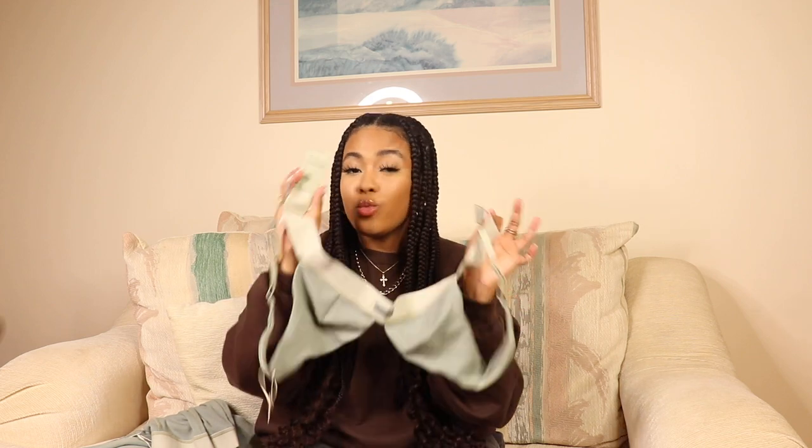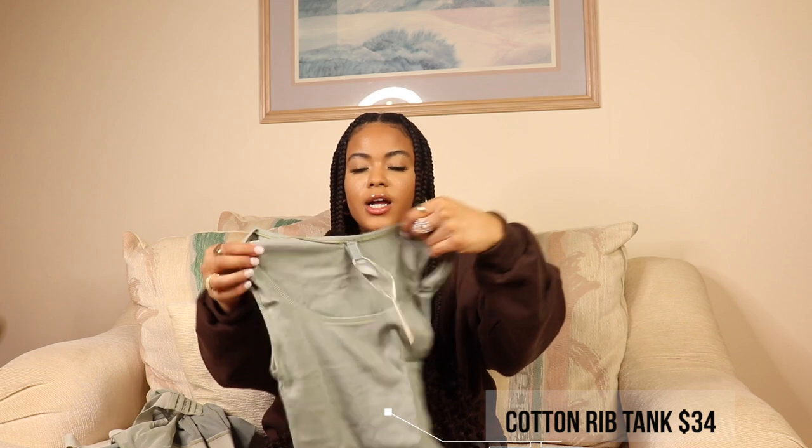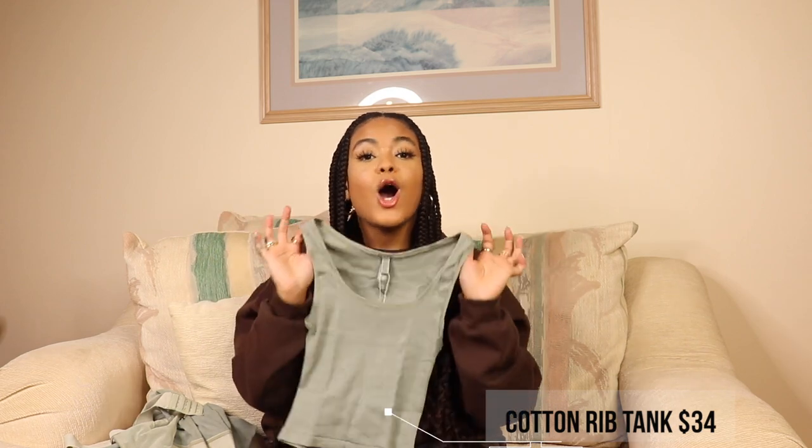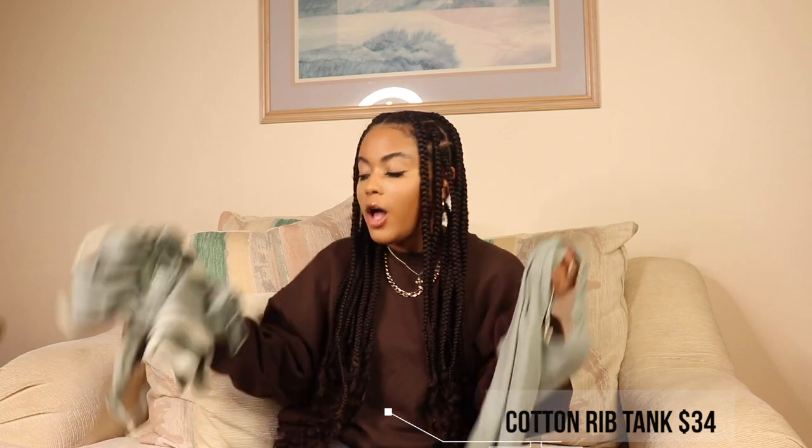The next item is the cotton ribbed tank in size small in mineral color. This is so cute — I love this color. Now that you've seen all the items and we've talked about the unboxing, packaging, and shipping, let's go ahead and get into the try-on.